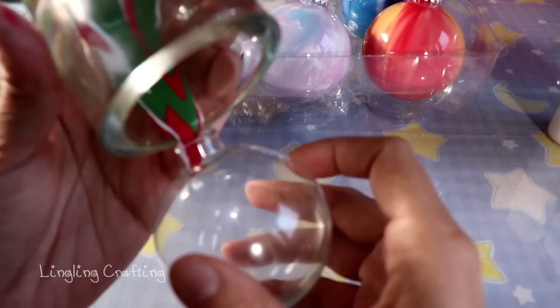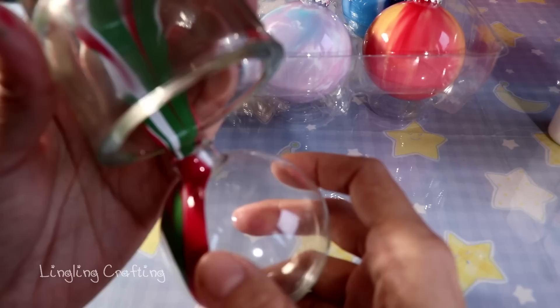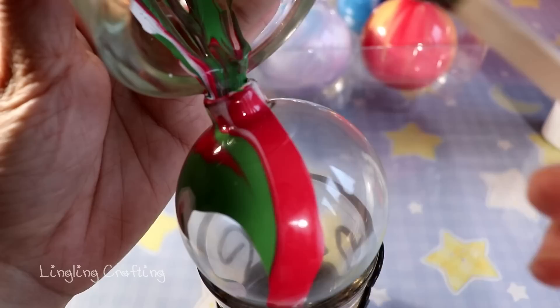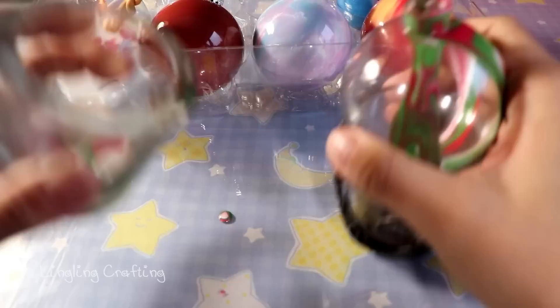Just when you think you don't have enough paint, wait a minute and use a popsicle stick to help get all the paint from the cup into your ornament. Look at all the paint that would be wasted without it. It turned out I still needed more paint, so I went ahead and added more.